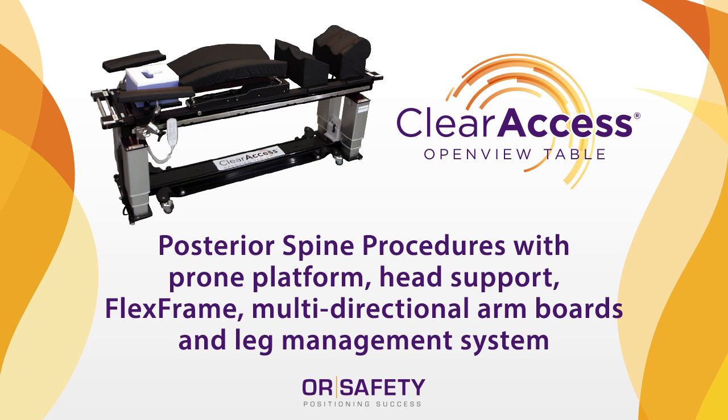This setup is most often used for posterior spine surgery procedures such as decompression, laminectomy, discectomy, fusion, osteotomy, vertebroplasty and kyphoplasty.